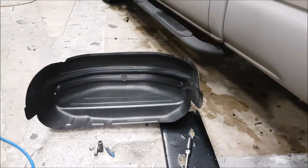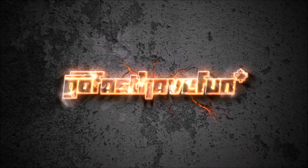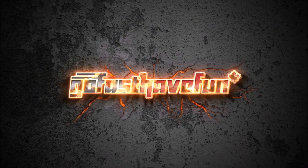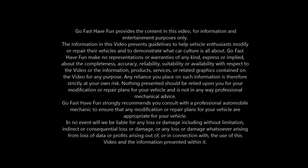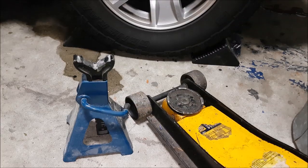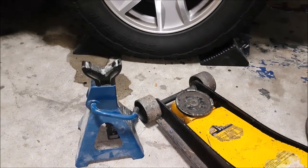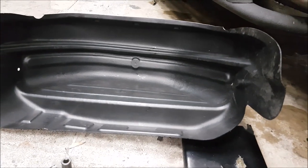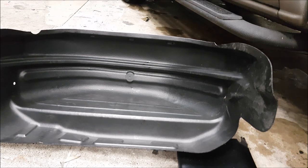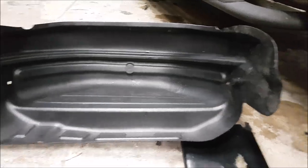Hey guys, today we're going to be installing an inner fender liner. Before you start your job, make sure to read your instructions carefully and use all the appropriate equipment to secure the vehicle up in the air. We're installing some product from Rough Country — they're doing an awesome job developing accessories for your truck. In other videos you saw us do their seat covers, and today we are doing their inner fender liners.